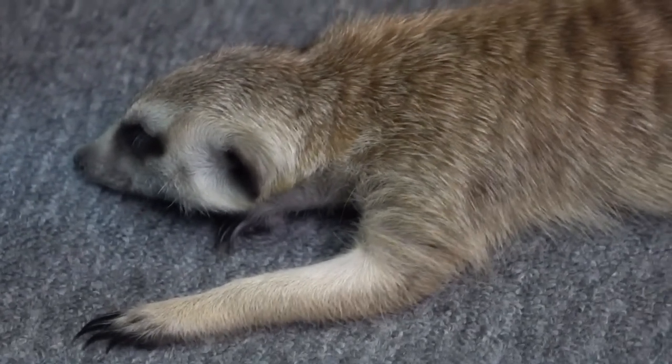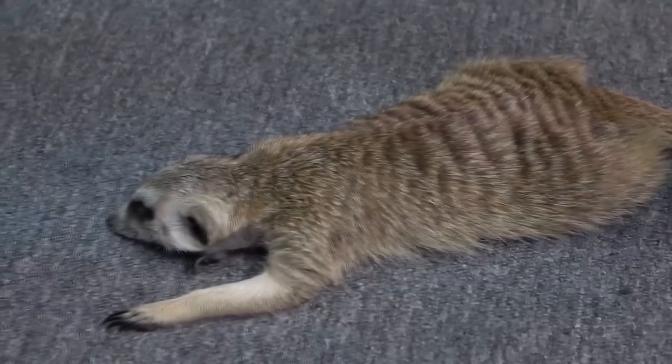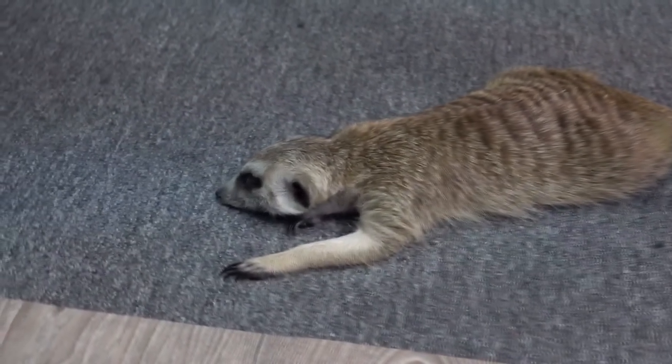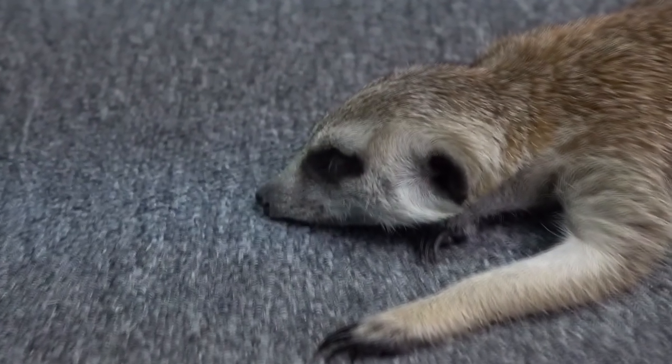Looks like Timon is tired and just fell asleep in the middle of this studio. So guys, that's it for today. Don't forget to like this video and make sure you subscribe to my channel. Leave your comments below and take care.